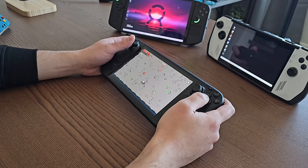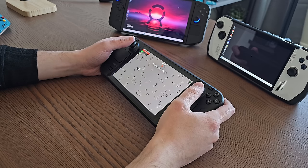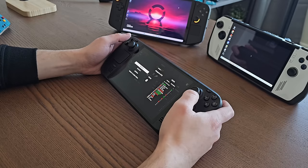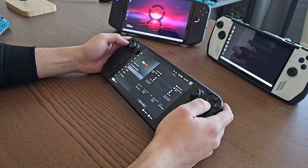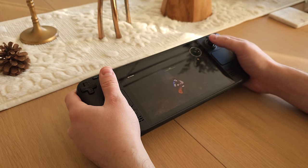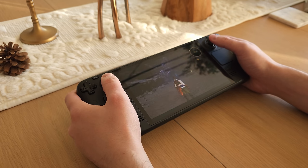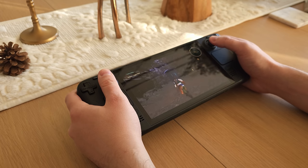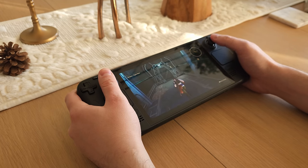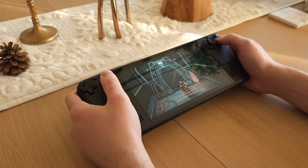Ergonomics and comfort is a tough thing to measure, as I can only speak from my personal experience, hand size, and preferences. In my opinion, it isn't a very close race. The Steam Deck OLED is by far the most comfortable and ergonomic of the three. With the weight reduction and how it seems to have been spread out better, it's a night and day difference compared to the LCD model, and it's just super comfortable in every way to hold.